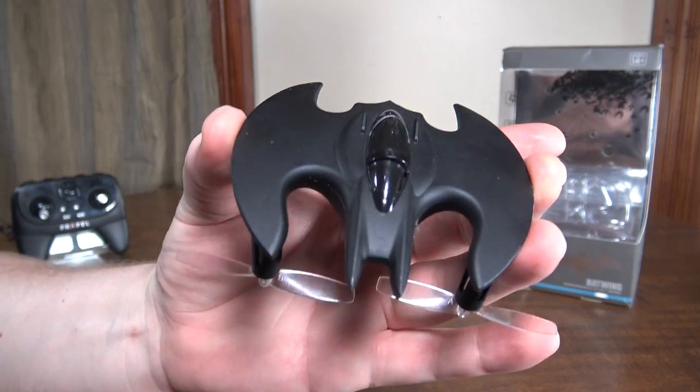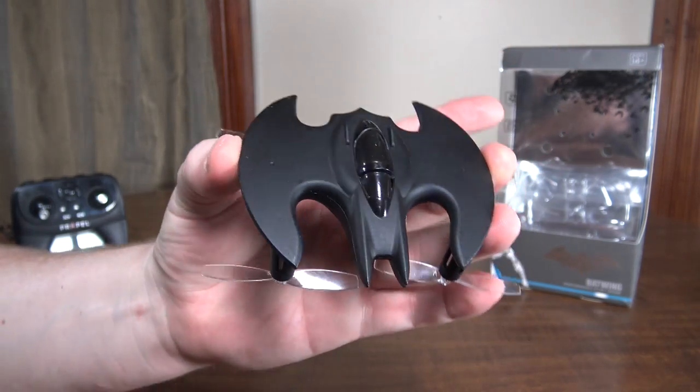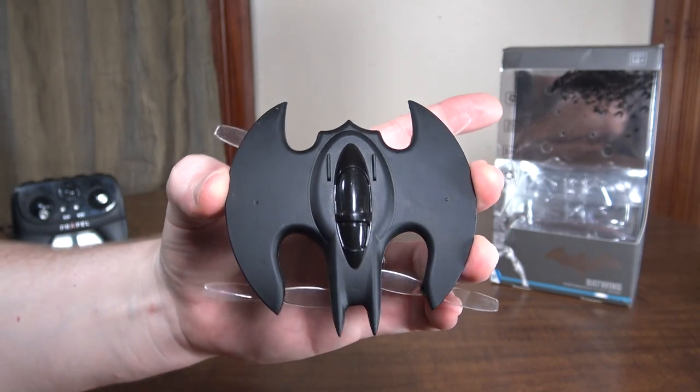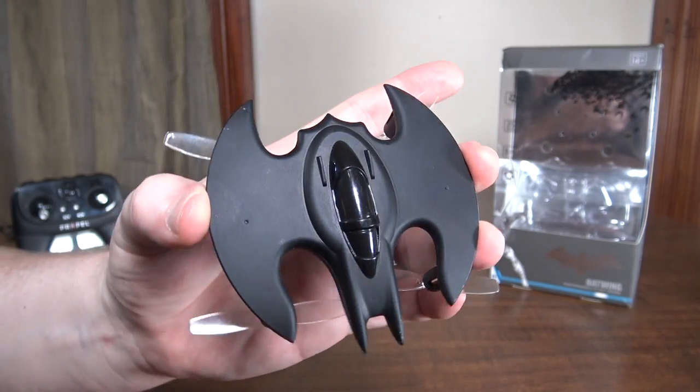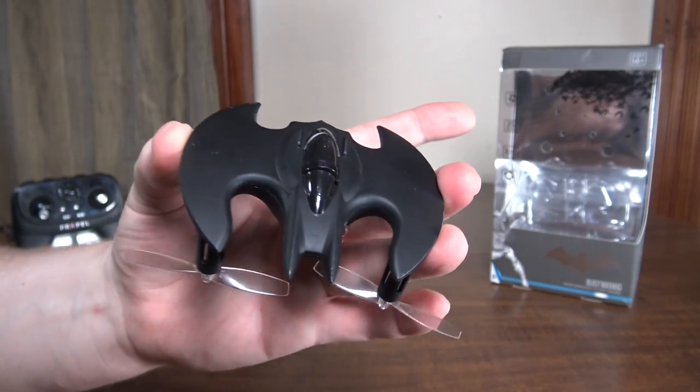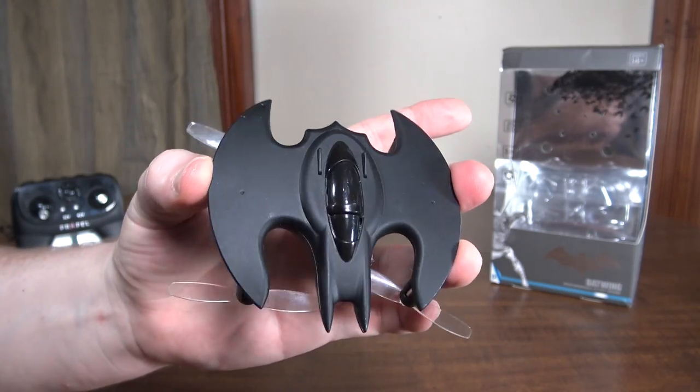This is a more historical Batwing design — not like the newer one from Batman vs. Superman like the Air Hogs that I recently reviewed. This is kind of a more iconic old school design.